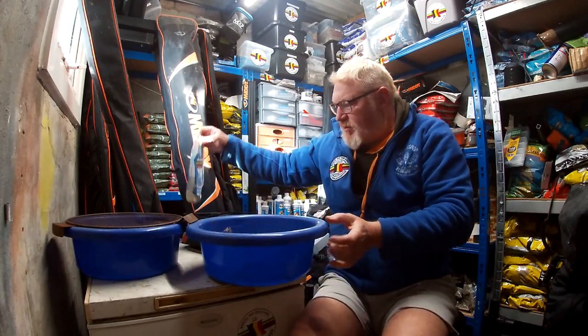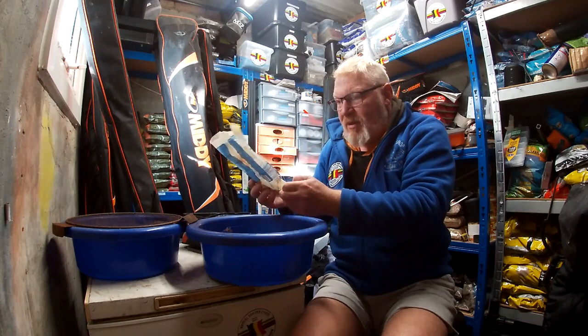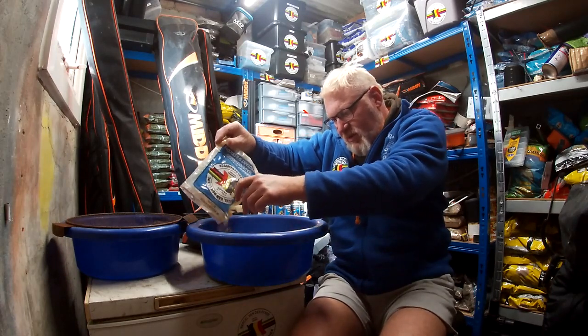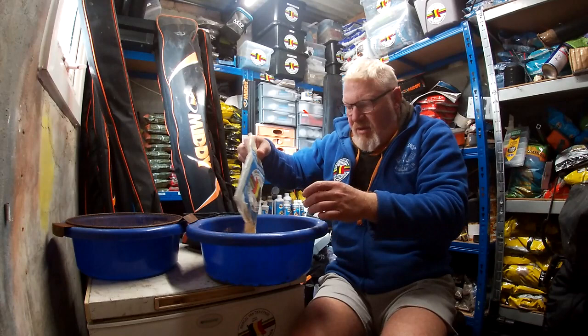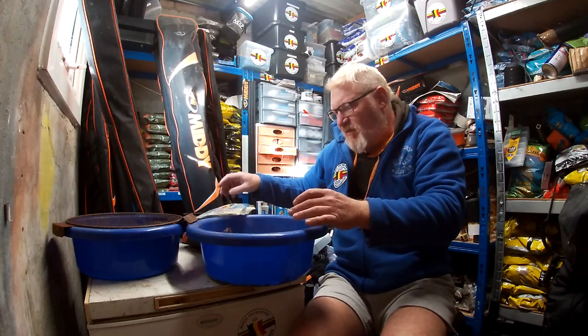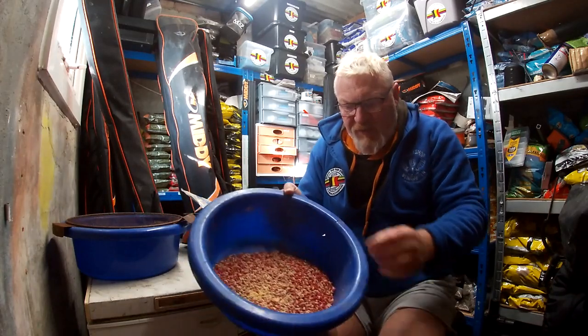All I do then is just get the Van der Leiden maggot cleaner. Don't need much, just tip them on. This bag has probably done me about five, six, maybe even seven batches so far — you just pour the stuff on.